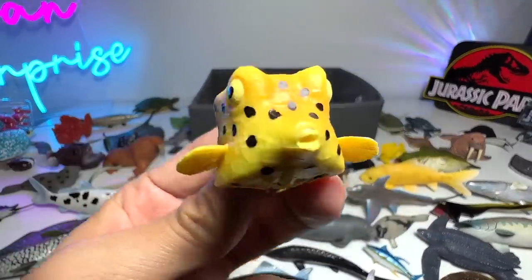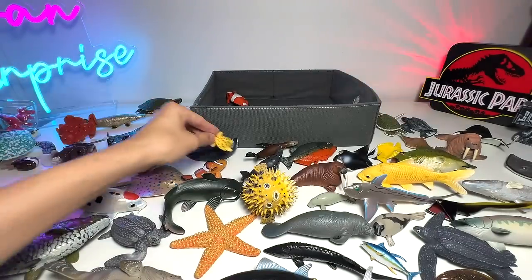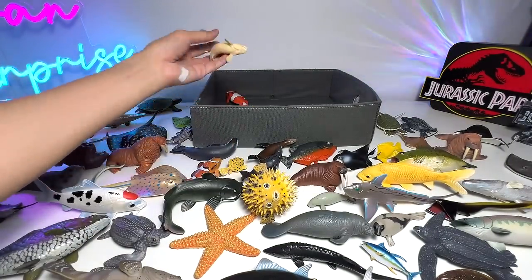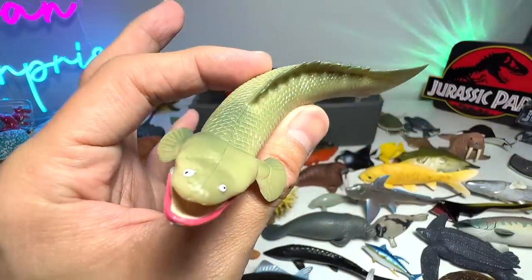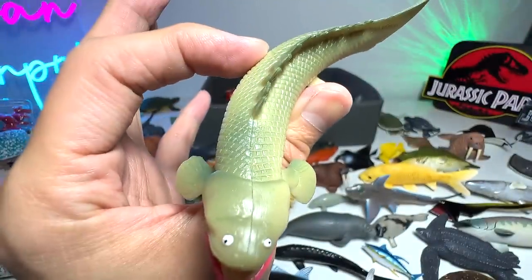Boxfish from Collecta — very adorable fish. I'm trying to get more fish figures because I think it's the most popular on my channel. You guys love watching sea animal videos the most. Nile Perch — yep, very, very goofy looking, I would say.